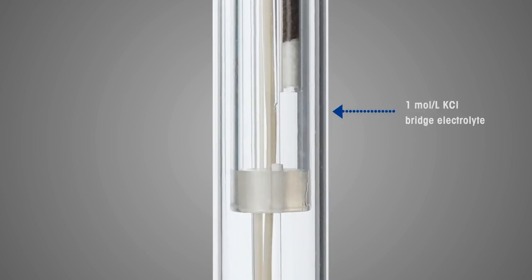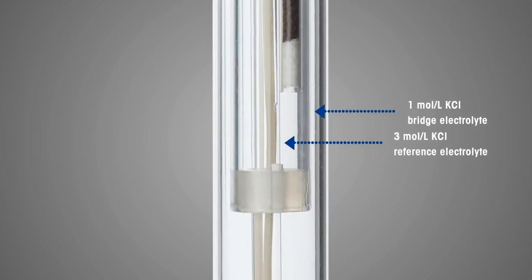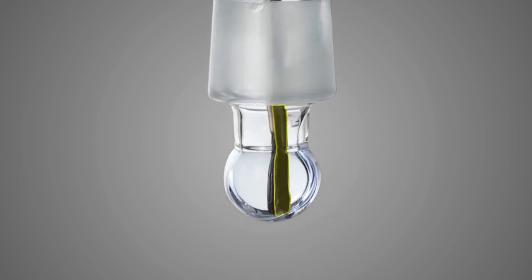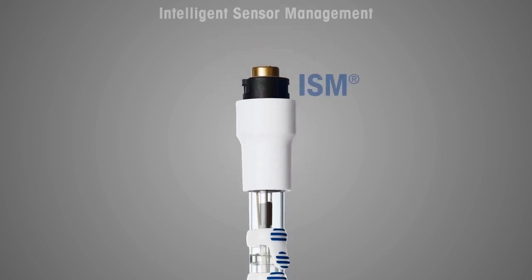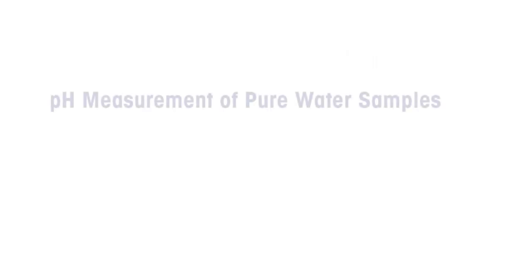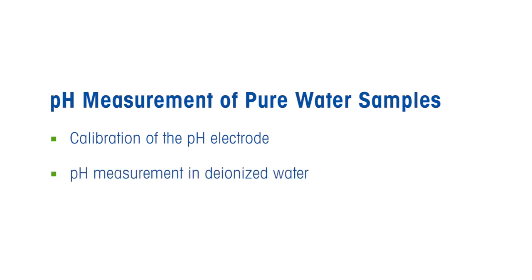One molar — instead of three molar — potassium chloride electrolyte is used to reduce liquid junction potential and ensure highly accurate pH measurement. This sensor has an inbuilt temperature probe. Thanks to intelligent sensor management (ISM), the electrode's name, serial number, and calibration data are all stored in the sensor itself.